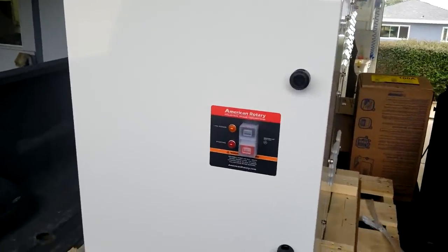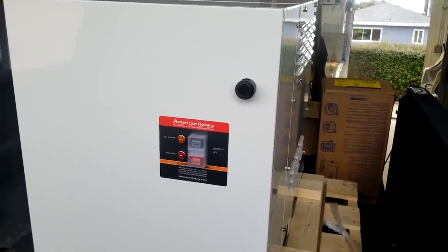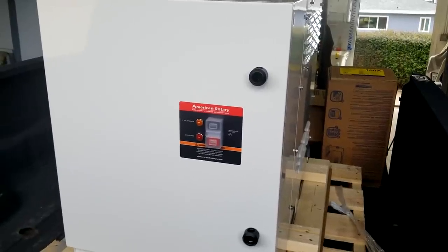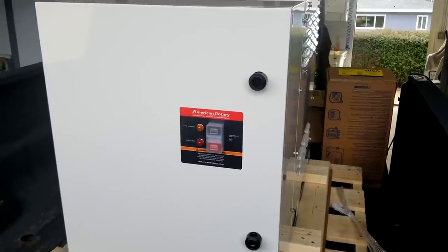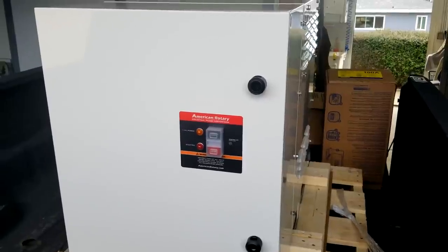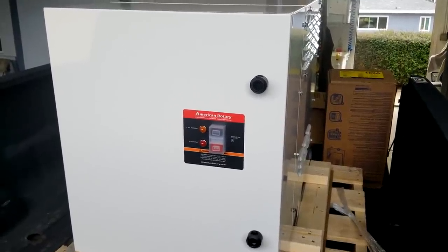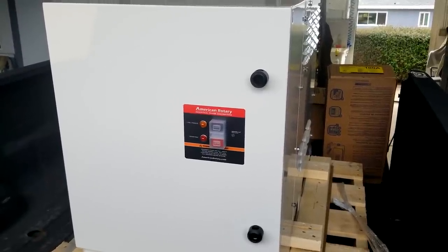Thanks to the folks over at American Rotary for taking such good care of me — the disconnect, the panel board, the breakers, and the phase converter — basically they sent me a complete kit. As long as you call and know what you want, they can fix you up. Even if you need to buck or boost the voltage, they've got transformers available. If you've got 240-volt single phase and you need 480-volt three phase, they can do it with the right transformer and the right phase converter.